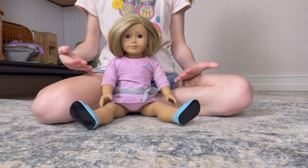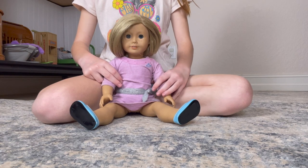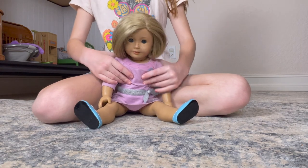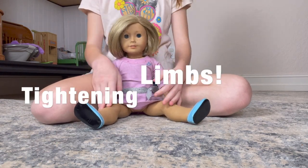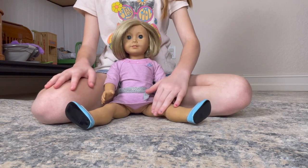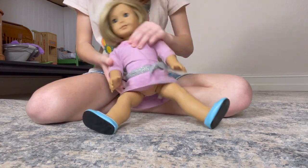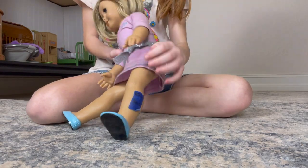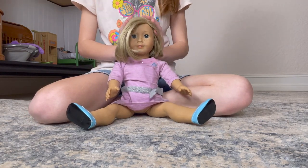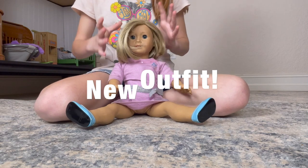I mentioned I was going to do a fixing-up video of Kit and now I'm doing it. I'm going to be tightening her limbs, washing her limbs with magic eraser, taking off this tag here which is tape, brushing out her hair, dressing her in a new outfit, stuff like that.